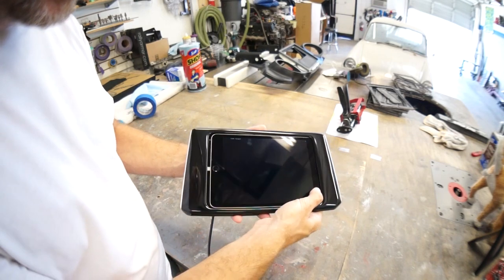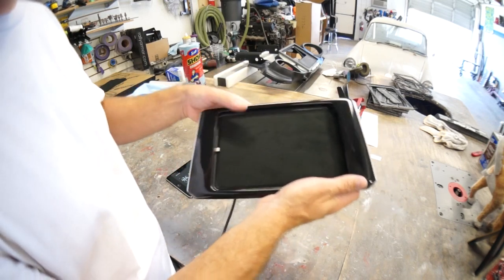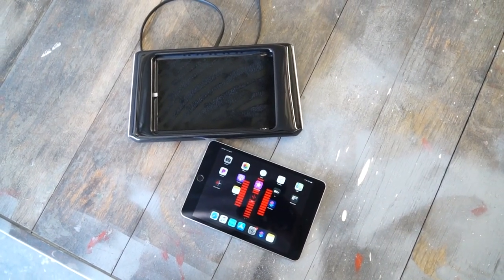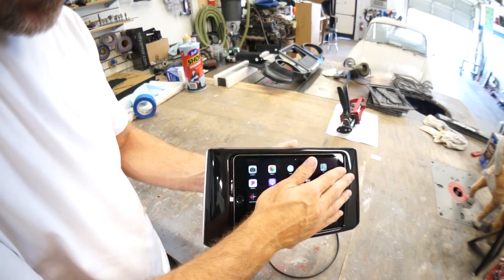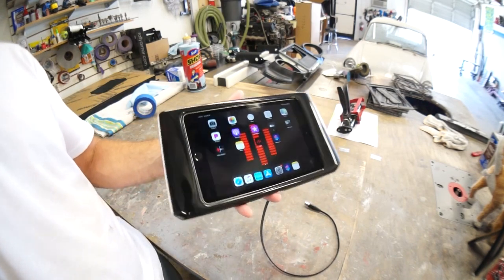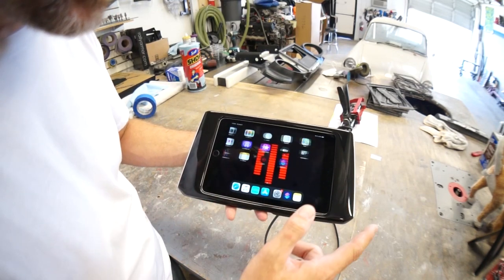The iPad docks like this — suede backing, built-in dock connector, USB into the radio. Full system. You dock the iPad in just like this, slide it onto the connector, and you've got your navigation, all your apps, your music, videos, movies.